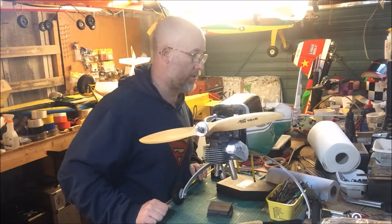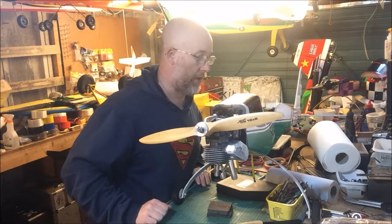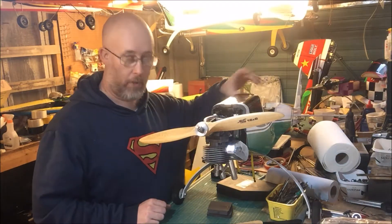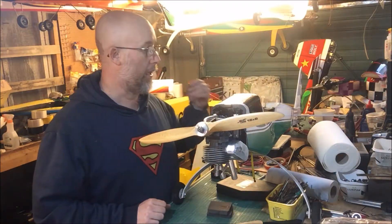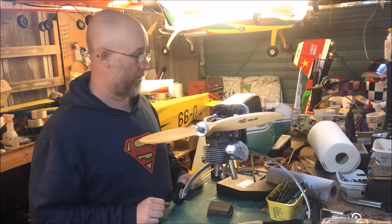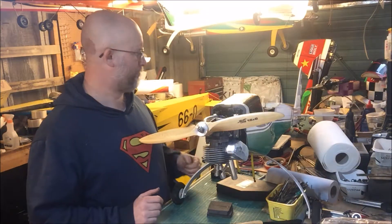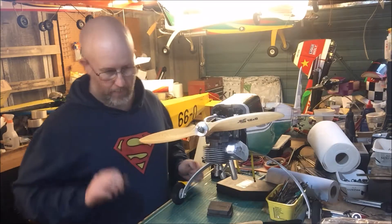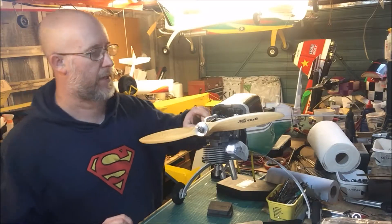Basically it just needs the throttle linkage bowden cable supported with balsa blocks so it doesn't move, it needs a couple of switches put into it, and the battery needs to be secured. Other than that it's ready for the test flight as far as I'm aware. The problem we had was with this particular engine.